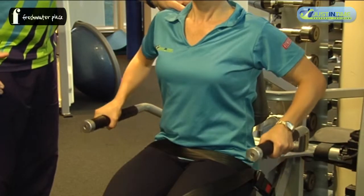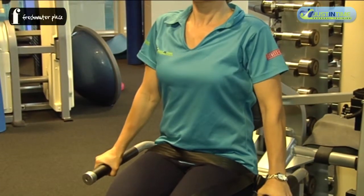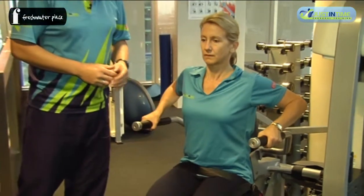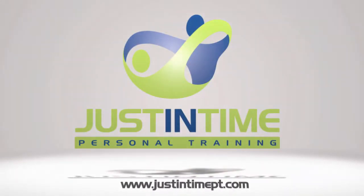Shoulders relaxed, neck relaxed, and continue on for one more — then gently lower the weight and done.